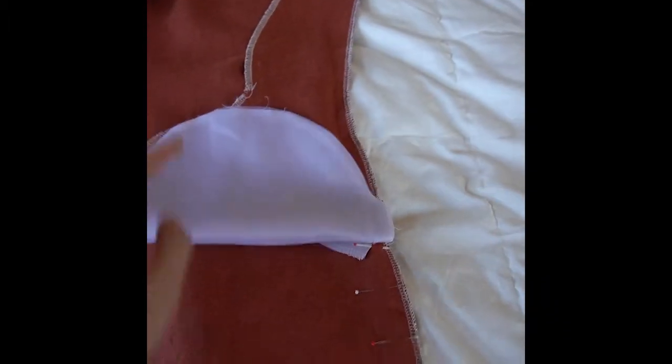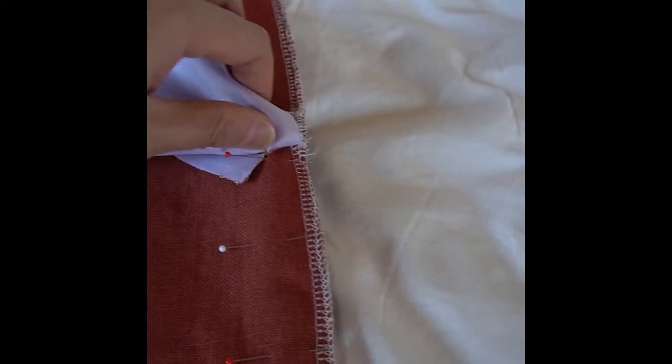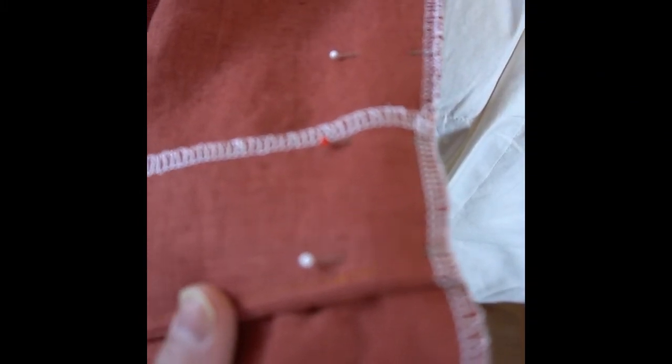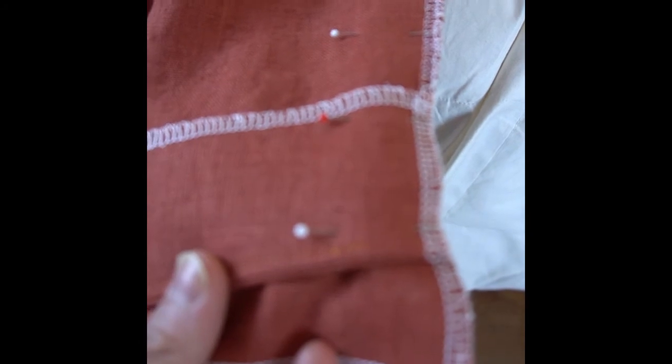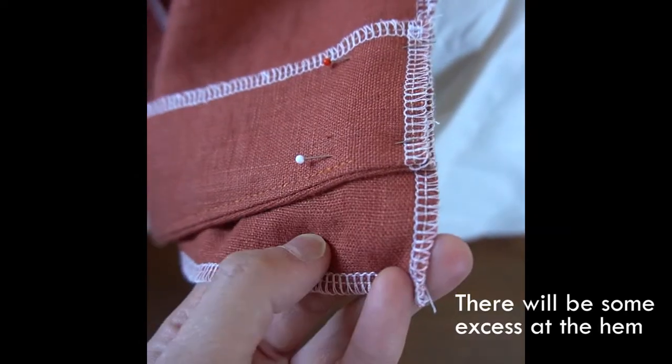I've gone ahead and pinned the entire seam in place and you can see how everything fits together. The top of the overlay matches exactly with where the stitching ended in step 11. Then the rest of the seam is straightforward until you get to the hem, where you'll find that the back piece is longer than the front overlay — mine was about one and a quarter inch longer.